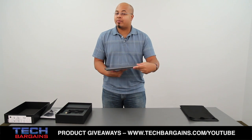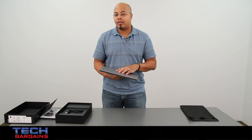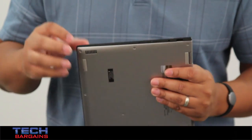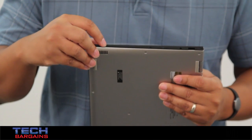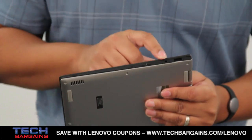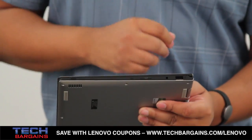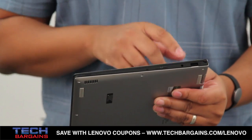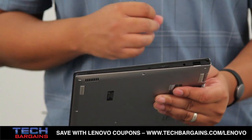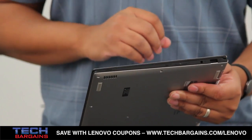Now we'll get into the internal specs of this particular system, but first I have to take a quick spin around the external shell of the machine. On this side you have your power button, your one key recovery button, your screen orientation lock, volume controls, headphone microphone combo port, and you actually have a USB 2.0 port that is a powered port, meaning that you can power any USB powered device off this port without actually having to turn the system on.